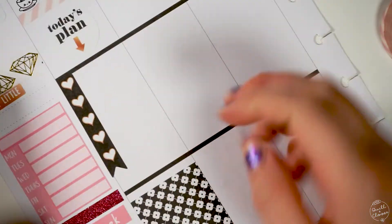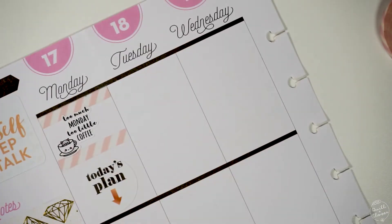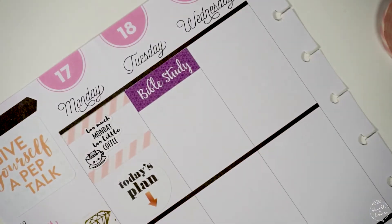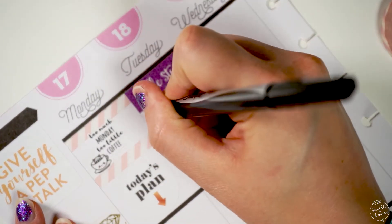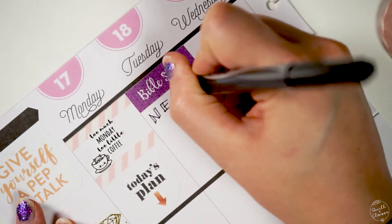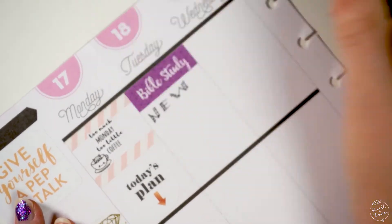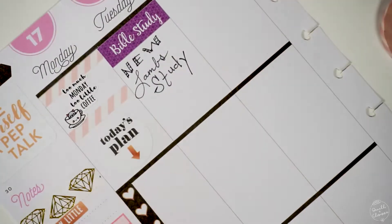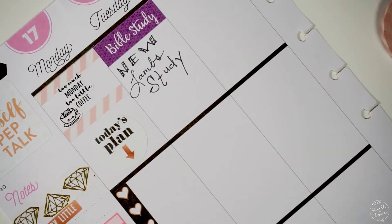For the bottom of Monday's planner page, I put a large decorative sticker knowing the evening was going to be full because I was having friends over for dinner. For Tuesday, I'm using my Bible study sticker from my Etsy shop to signify that morning there was going to be a new class I was going to, so I wanted to make that stand out really big for Tuesday morning.